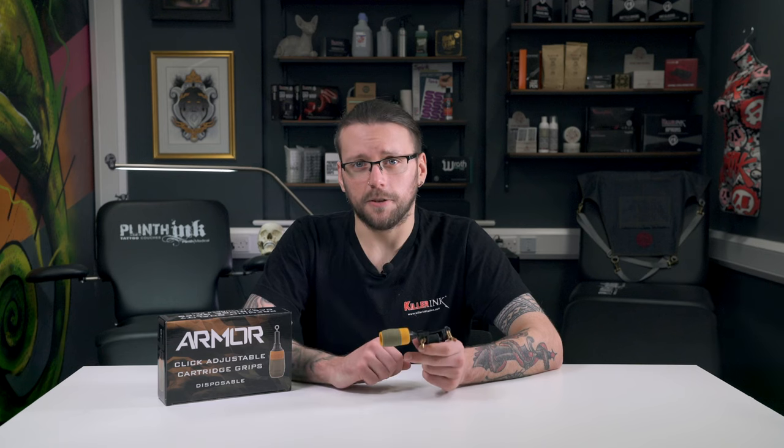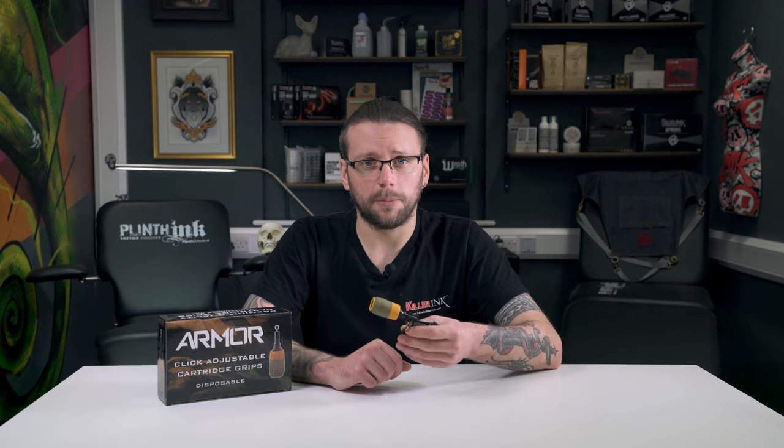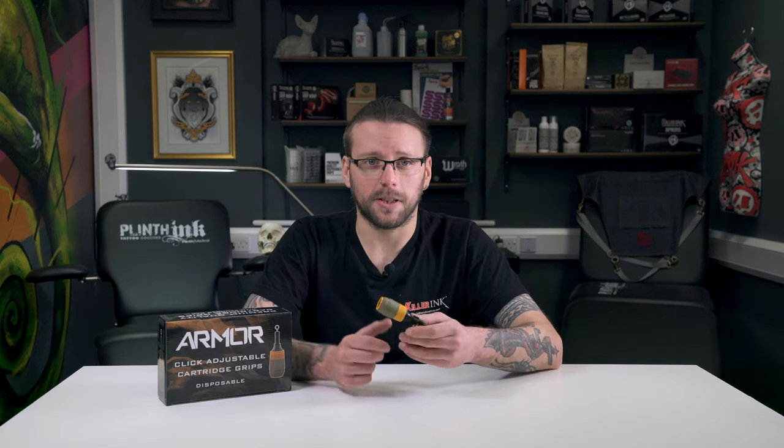The shape of the disposable Armour Grip allows you to get closer to the cartridge and achieve precision when tattooing. Thanks to its click system, you can also adjust the needle depth on the fly by simply twisting the grip. In addition, the click system will prevent involuntary turning, even when using heavy tattoo machines.